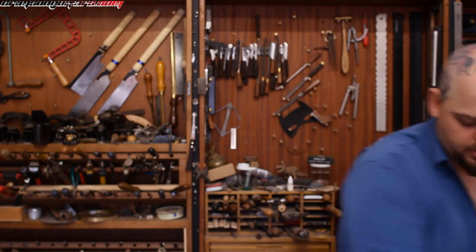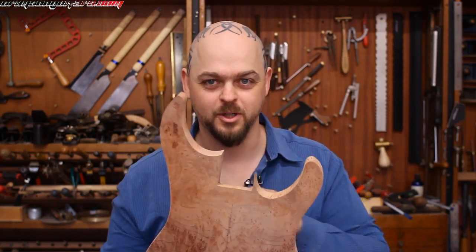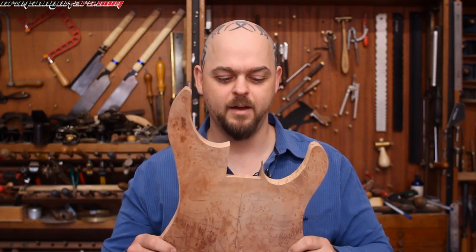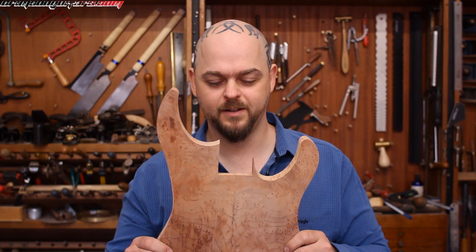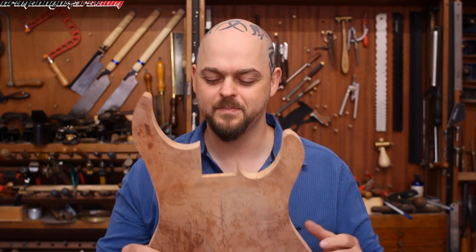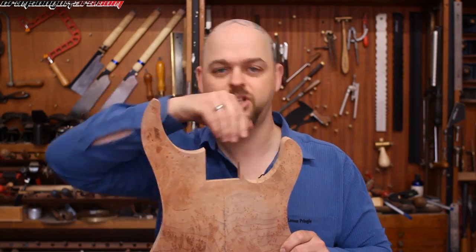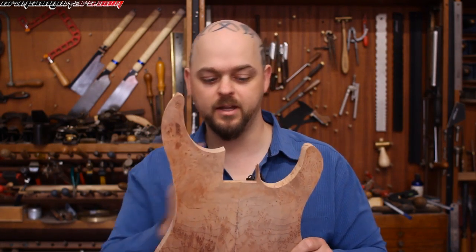I do have a guitar here that is slightly indicative — it's a non-traditional neck pocket; there's no back to it. If you've got an even-shaped neck pocket, you can fill the entire pocket with wood and re-route again. That's if your neck pocket is off in strange places.